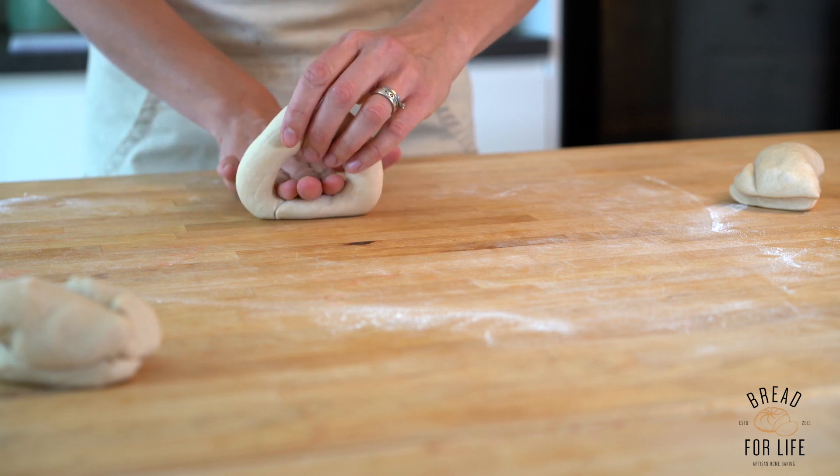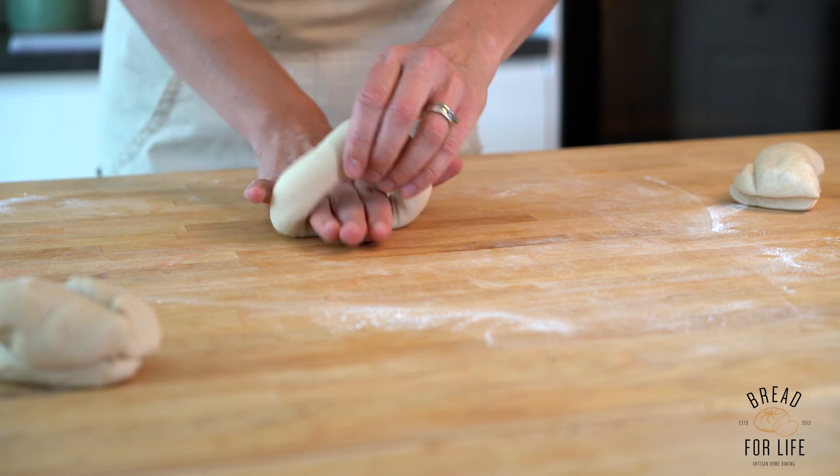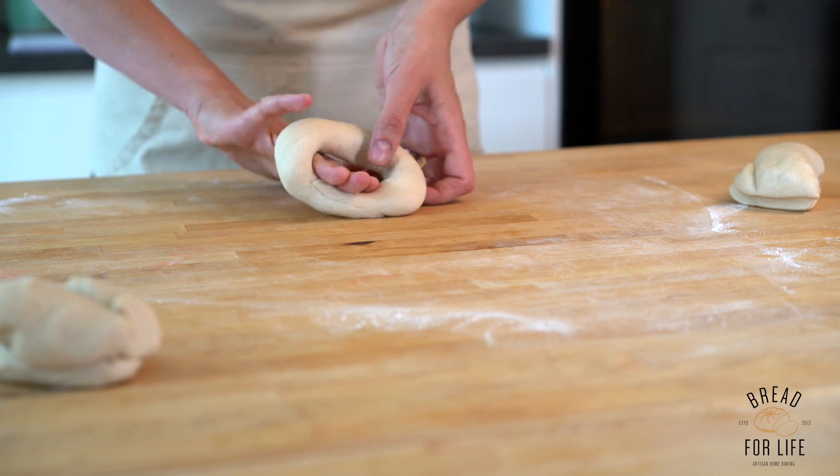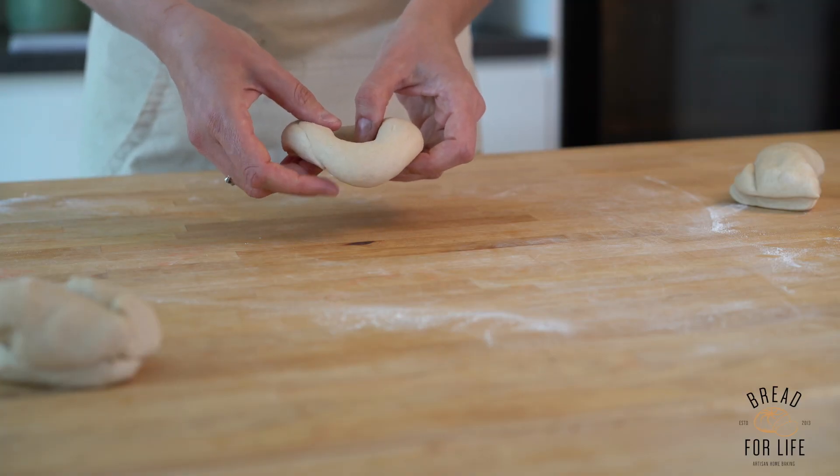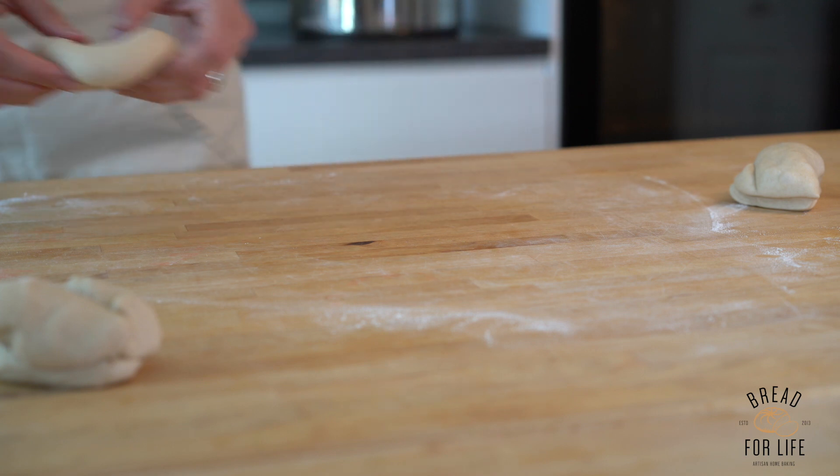Roll it back on itself, backwards and forwards, to join the ends together. You do this because if you boil them and they're not joined properly, they'll just pop open. So it should be sealed nice and tight, and then that goes on the baking sheet to prove.